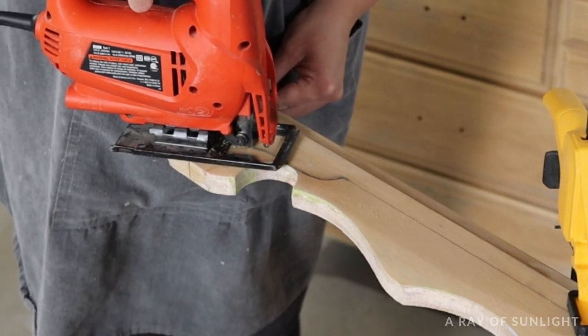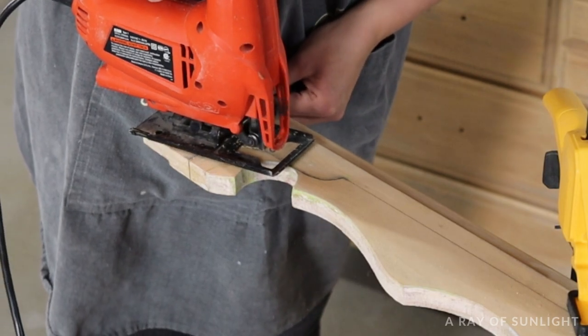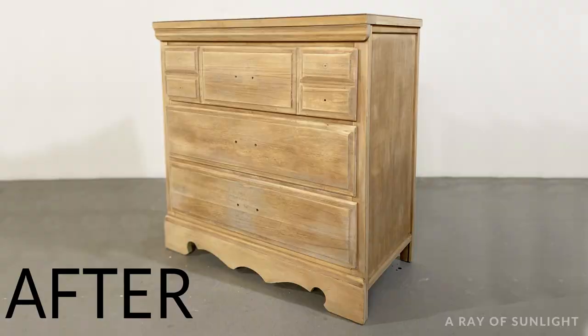Hey hey! Today I'm making over this raw wood dresser that I stripped down to bare wood in last week's video. Here's what it looked like before I stripped it down to bare wood and here's what it looked like after I stripped it down.